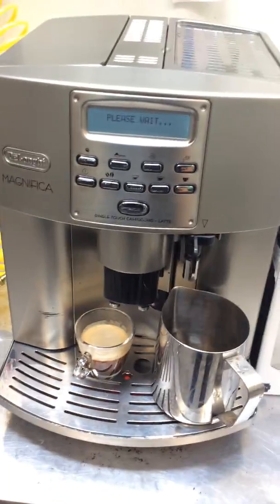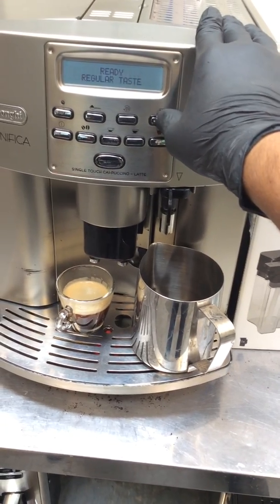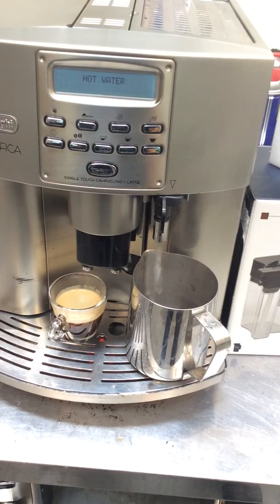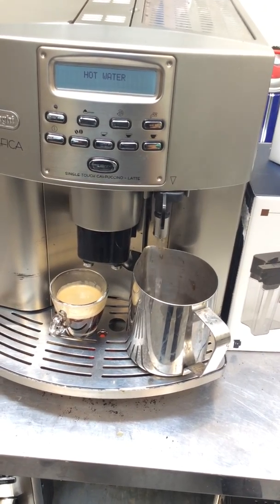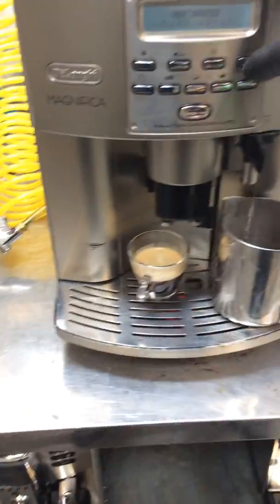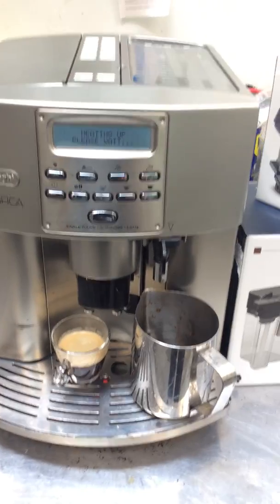And now for hot water. And there you have it, the Longy Magnifica working once again.